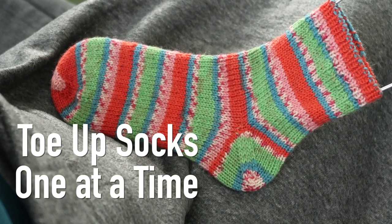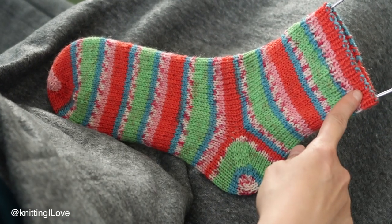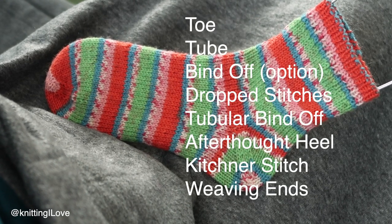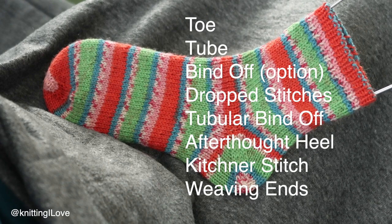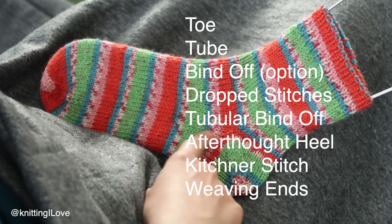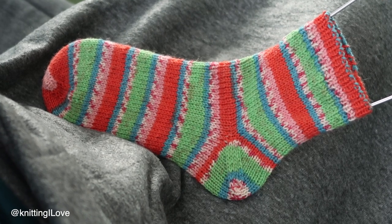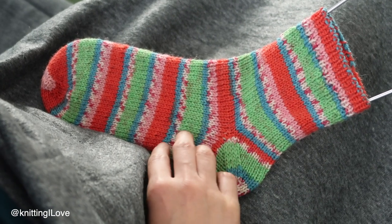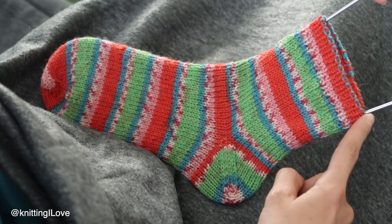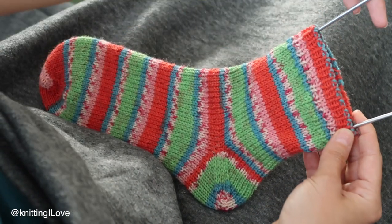Hello everyone, let me show you how I knit this sock one at a time from the toe up with afterthought heel. All the timestamps are down below, which means when you click on the time it will direct you to a certain section, so you can come back when you're done knitting a tube. I'm going to add other tutorials because I have on this channel a separate tutorial for the top heel, the toe, and the Jeny's Surprisingly Stretchy bind off.